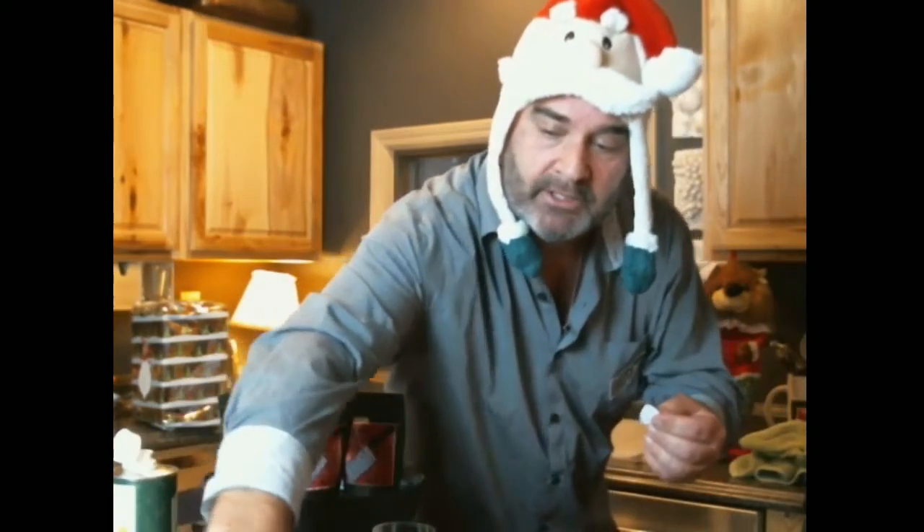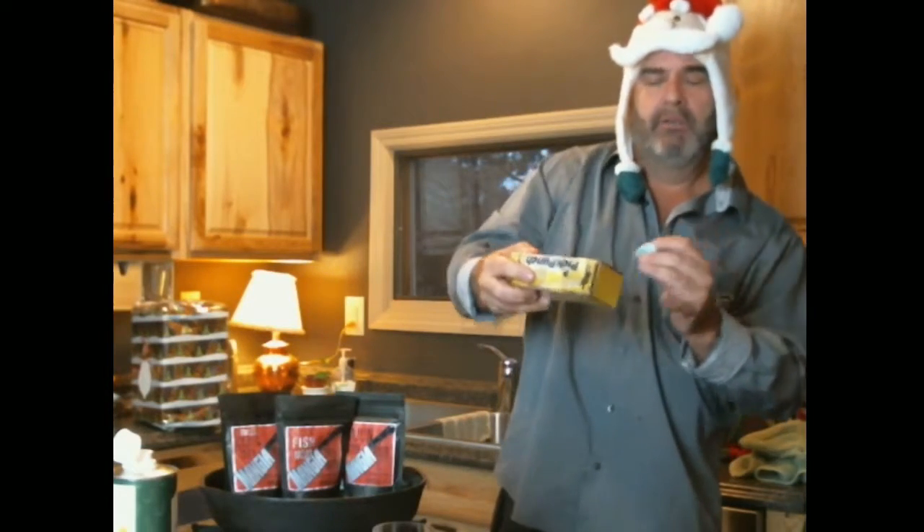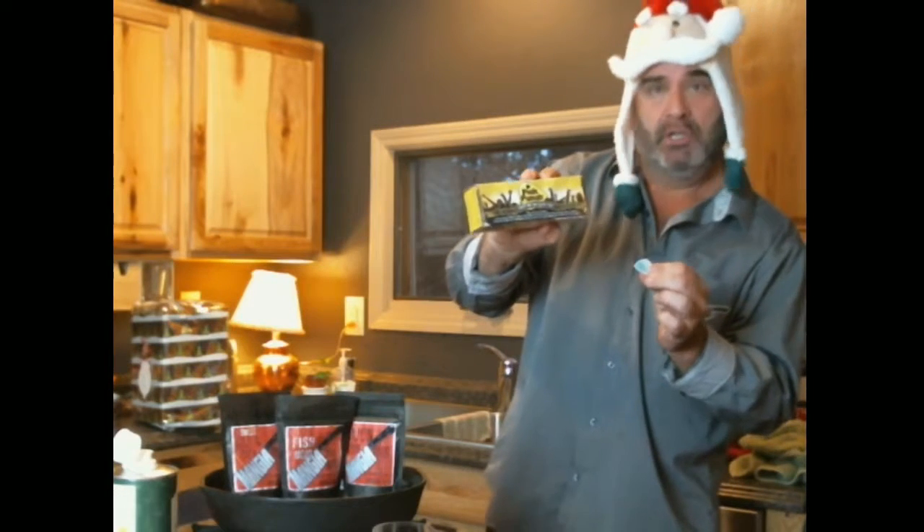Stocking stuffers — first, quick one right out of the box: a guitar pick punch. You take an old credit card or hotel key cards and punch out guitar picks.